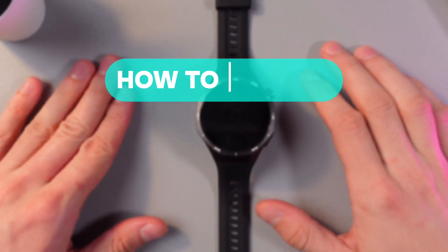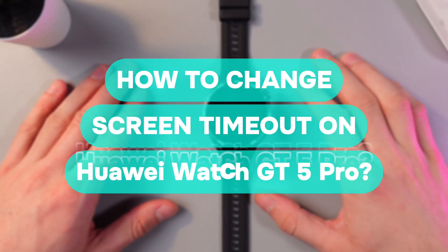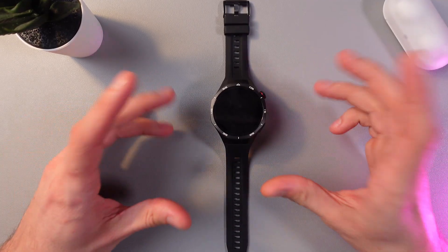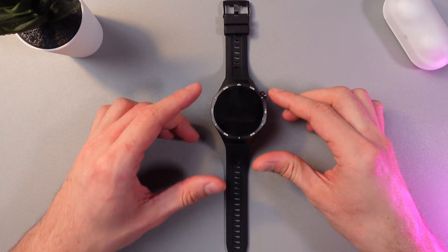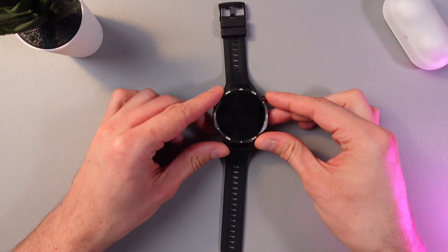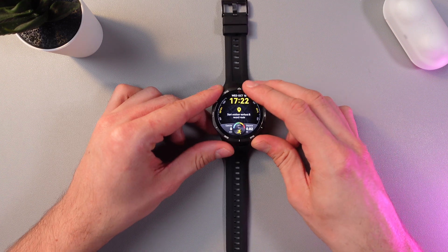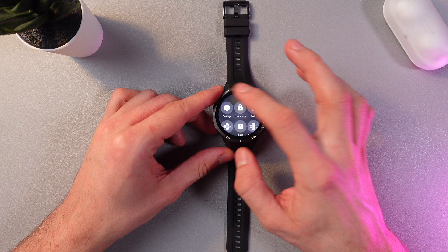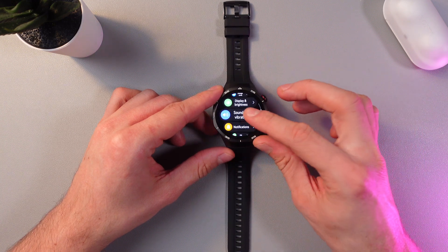Hello everyone, today I'll show you how to change the screen timeout on your Huawei Watch GT5 Pro. First, let's wake up the screen — press the crown button right here. Now scroll down from the very top of the screen and find your Settings.